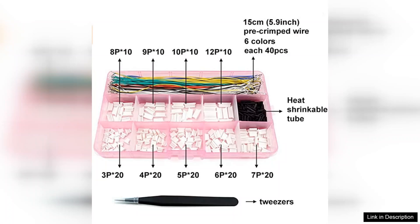In summary, these connectors and pre-crimped silicone cables are a reliable and efficient solution for anyone dealing with smaller electronics. Their quality construction, ease of use, and compatibility with JST connectors make them a must-have for any toolkit. Highly recommended for both beginners and seasoned professionals.